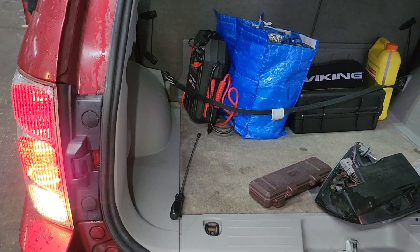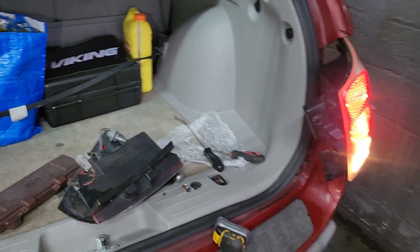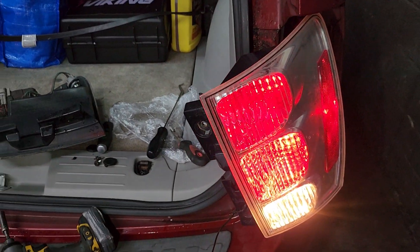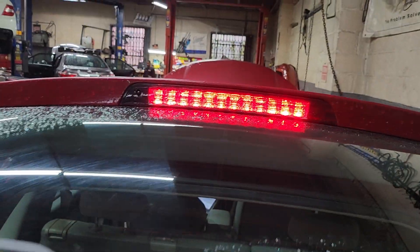Mr. Lu — ignition, yes reverse good, hazard good. This one keeps shifting back to park — don't worry about it, everything is good. Only the one on the top here. Parking here is good, the top there is good.